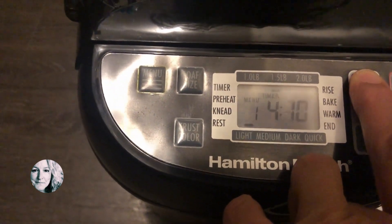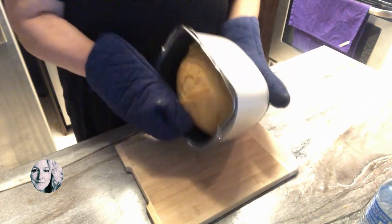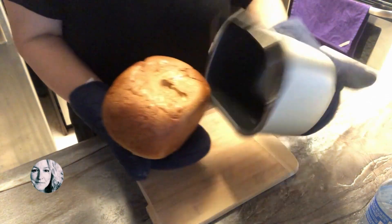Just under five hours from the time I put it in, it would be done. I really wish I could share how amazing it smells in your house when you're cooking bread.